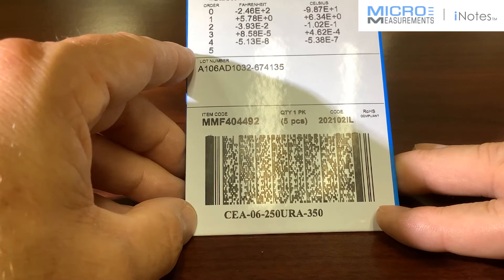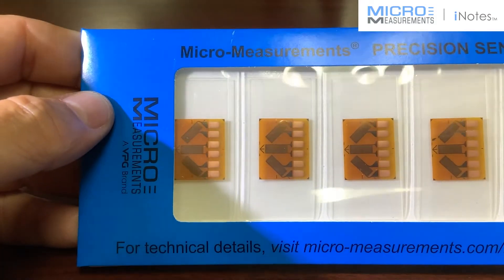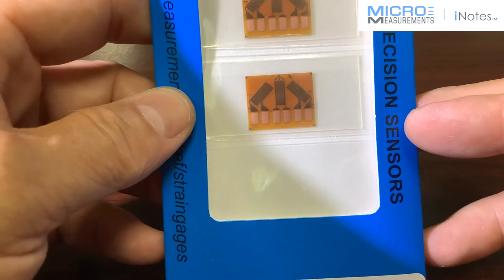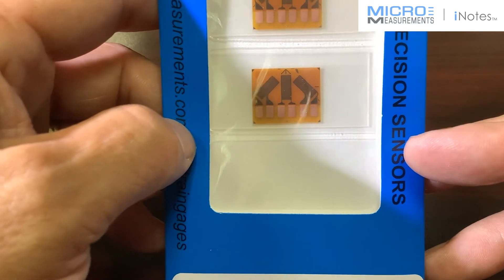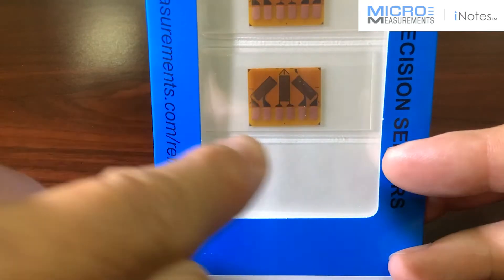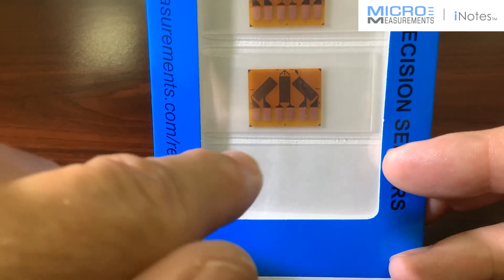Now you might ask yourself, why would I use a strain gauge like one of these? It's a three-element rosette. The typical reason why you would use a three-element rosette is that you're not sure of the principal strain magnitude or direction. So if you've got a structure you're planning to test and you're not sure which way to orient the strain gauge, consider using three-element rosettes.